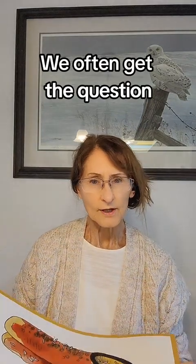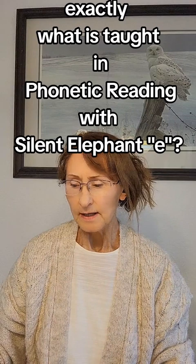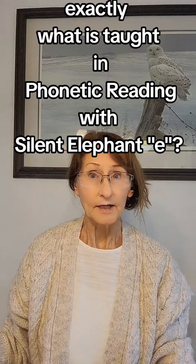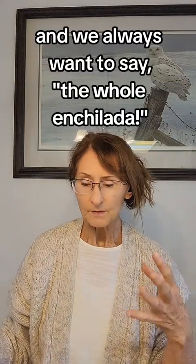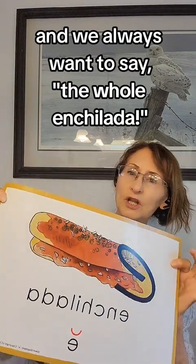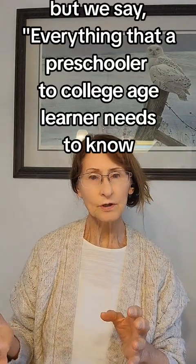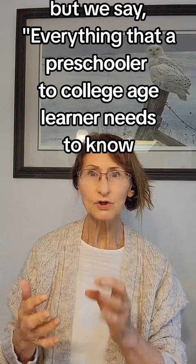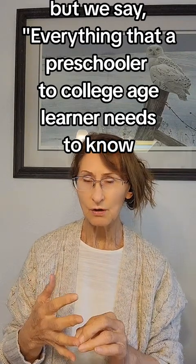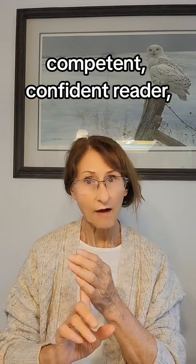We often get the question about exactly what is taught in Phonetic Reading with Silent Elephant E. We always want to say the whole enchilada — we teach everything that a preschooler to college-age learner needs to know to become a successful, competent, confident reader, writer, and speller.